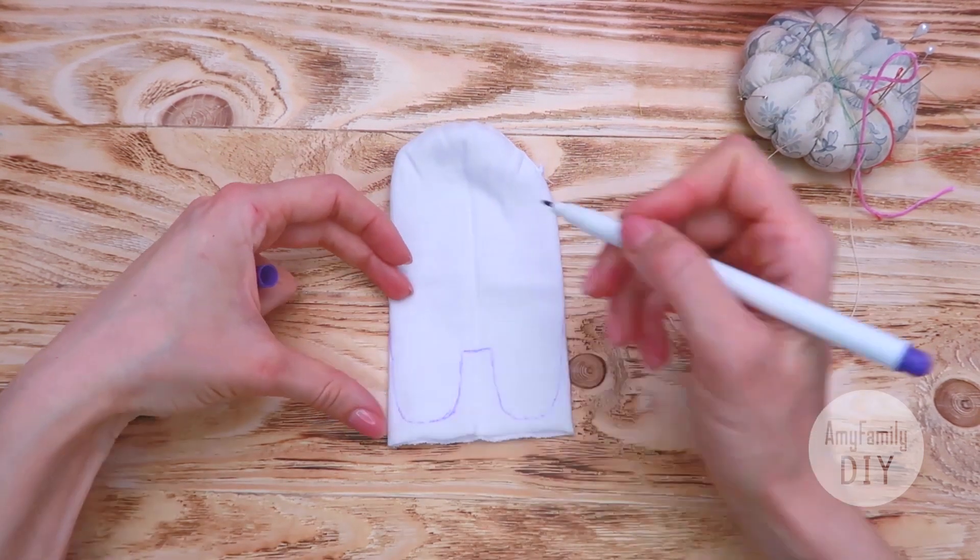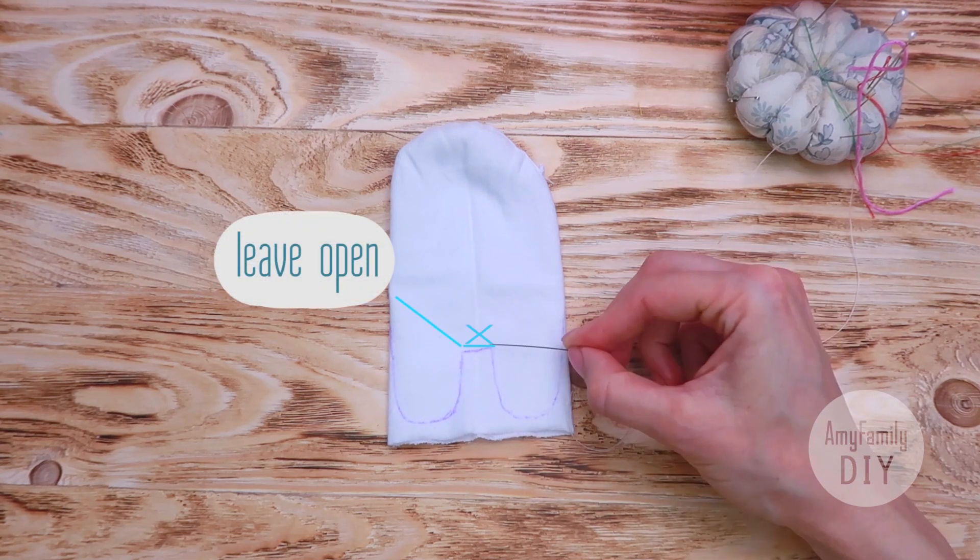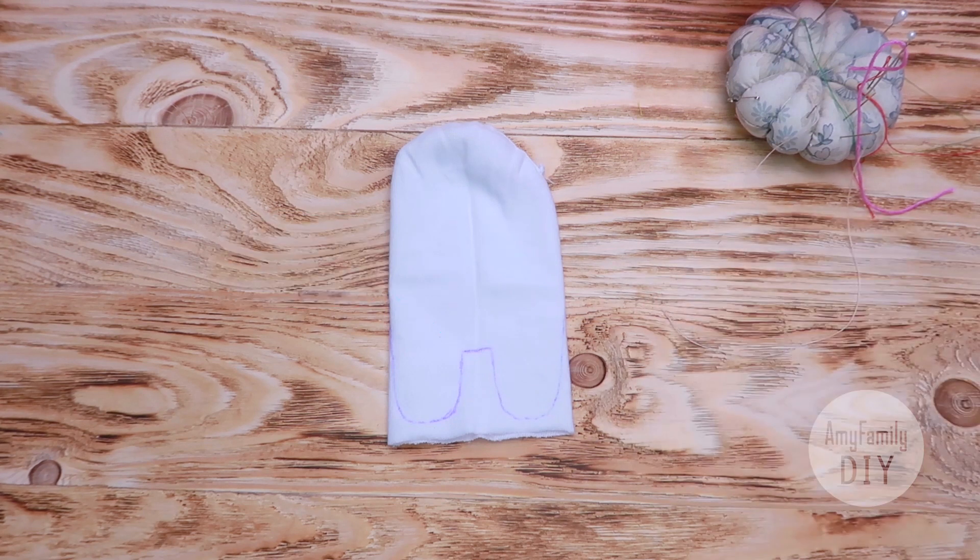Now grab a needle and a thread and stitch the first leg. Leave a hole to turn the body inside out later, and stitch the other leg using the backstitch technique.